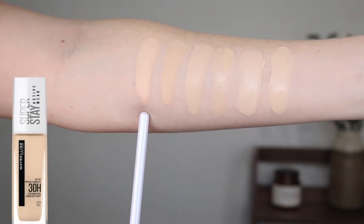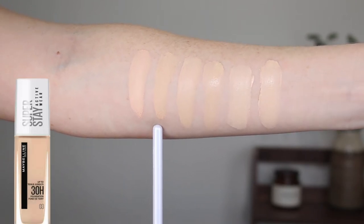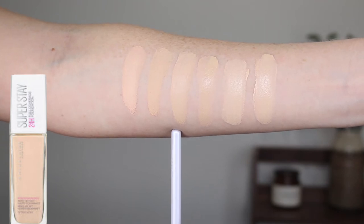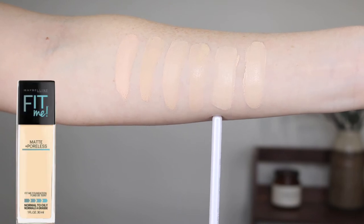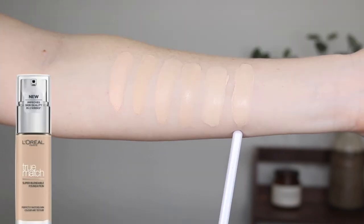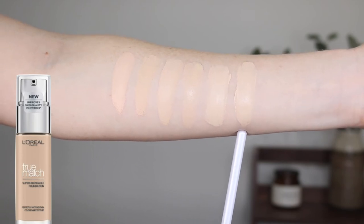Let's jump into some swatches. I will compare this foundation to some others in my collection that I really like, and you can get a feel for the shades. So first up, the Maybelline Superstay Activewear in 02 and in 03. This is the original Maybelline Superstay in 03 Ivory. Here we have MAC Studio Fix in MC10, this is the Maybelline Fit Me Matte and Poreless in 110, and this is the L'Oreal True Match in 0.5N Porcelain.